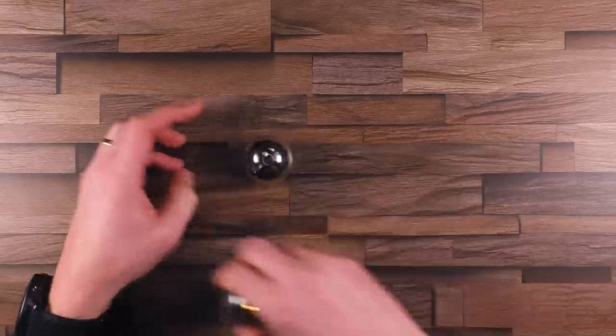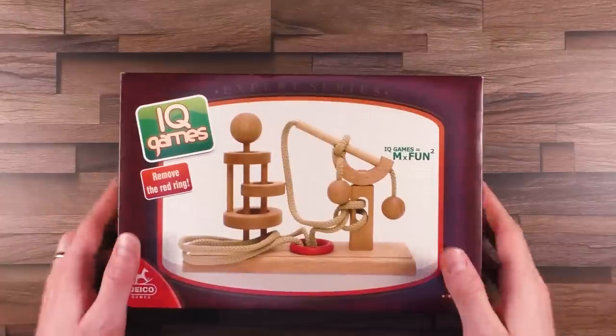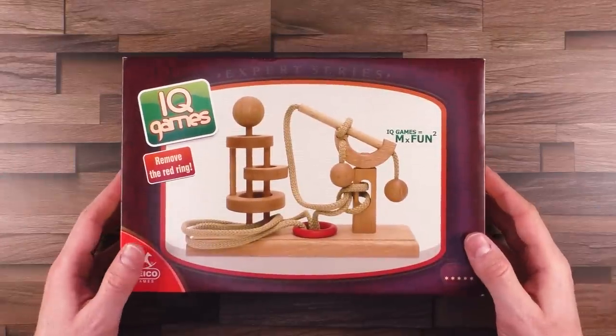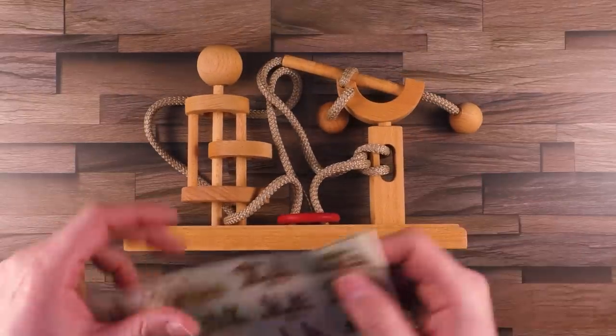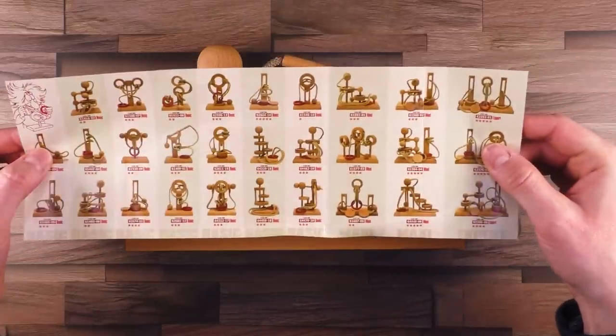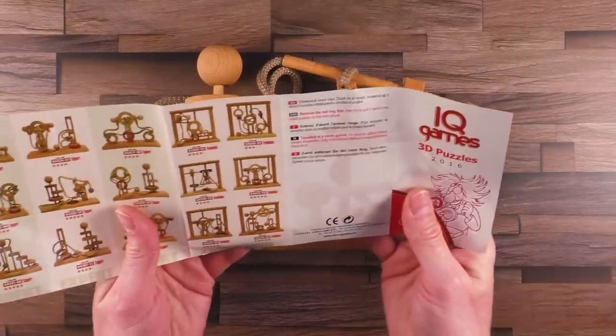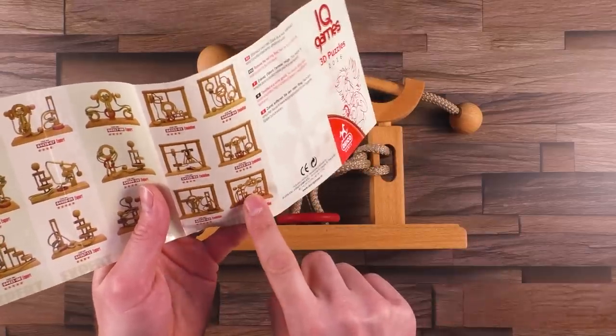Now let's continue with today's puzzle, the Expert 9 by Daiko. Let's get it out of the box — unboxing in one second. It also comes with a nice flyer showing you the complete collection of Daiko. I reviewed another one earlier — I'll put a link up here so you can check it out.